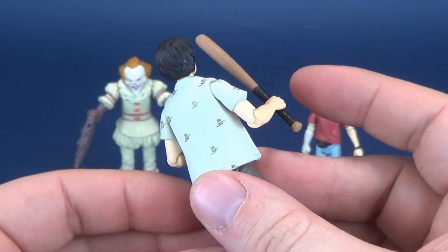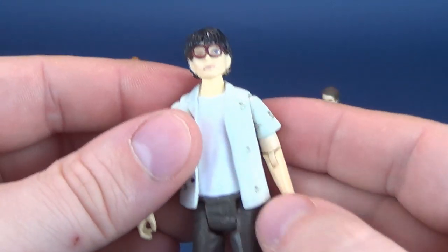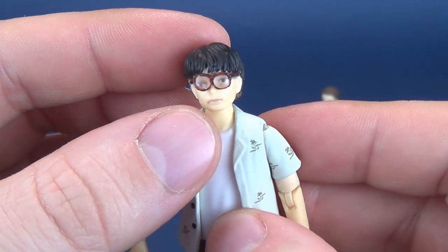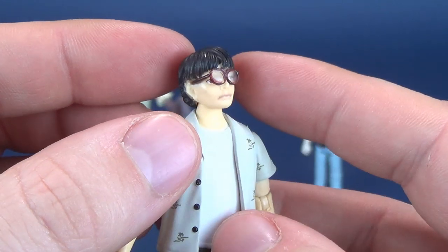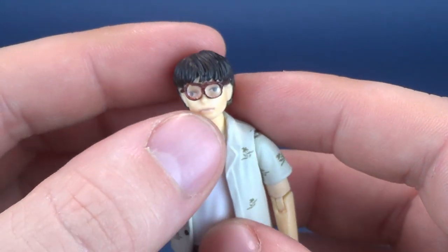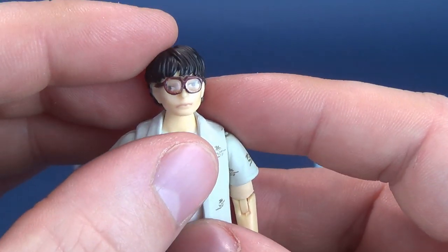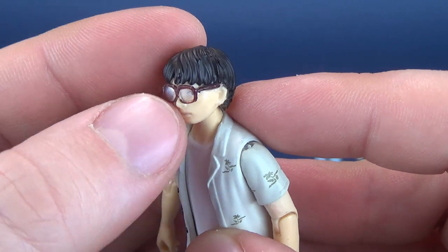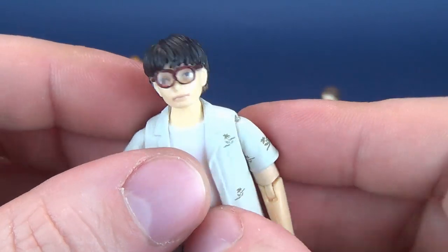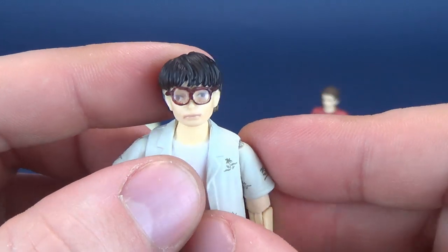I want to mention the pros and cons of really every figure we look at on this channel. So the baseball bat is the only accessory included. I guess in theory, Richie also comes with a pair of glasses. The glasses do distort his eyes slightly — you can see his eyes underneath them. They used plastic as the glass for the lenses, which is good because if the frames were just left on their own, they would be very soft and likely would get warped. So the trade-off is that they had to put the plastic in as the lenses just to keep the glasses intact. As a result, it does distort his eyes slightly, which in the movie his eyes are slightly distorted, but certainly not to this extent.